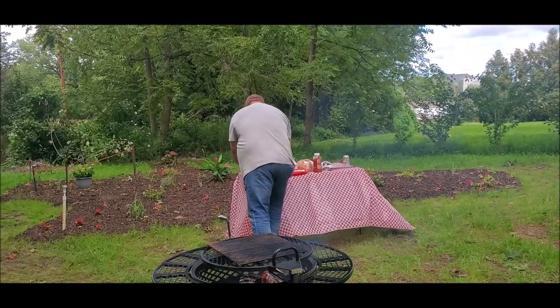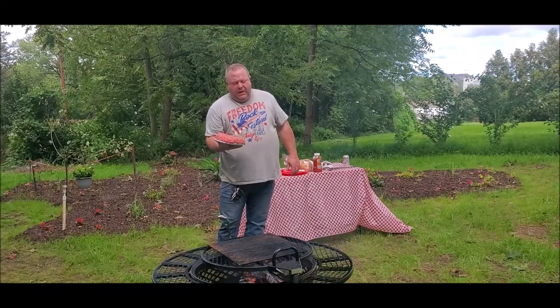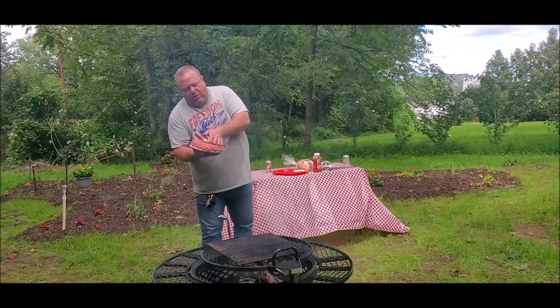Hey everybody, Big Jim Country Boy here again with a nice great campfire cowboy cooking video. Today we're going to make a little hamburger. What I have here is 3.66 pounds of 80-20 ground beef and we're going to make a giant, humongous hamburger. So let's get her on the fire and get this show on the road.